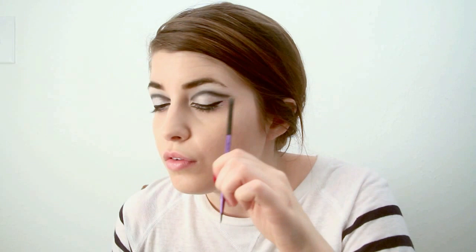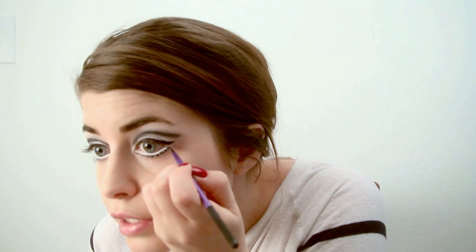We also want to flick it out and make a parallel line between the top liner. Sometimes Edie would draw on some bottom lashes on the end. I would prefer to use some individual lashes, but I don't have any, so I'm just going to go ahead and draw them on. This is totally optional.